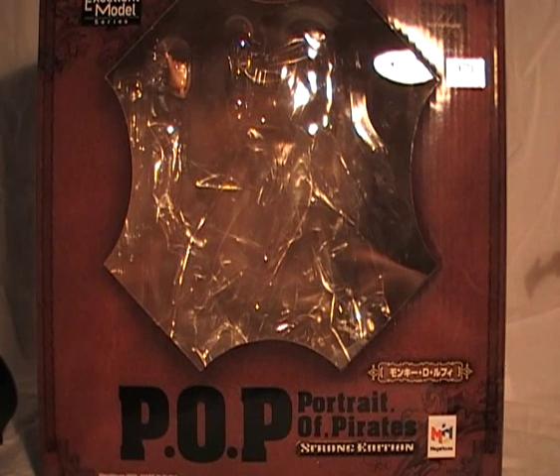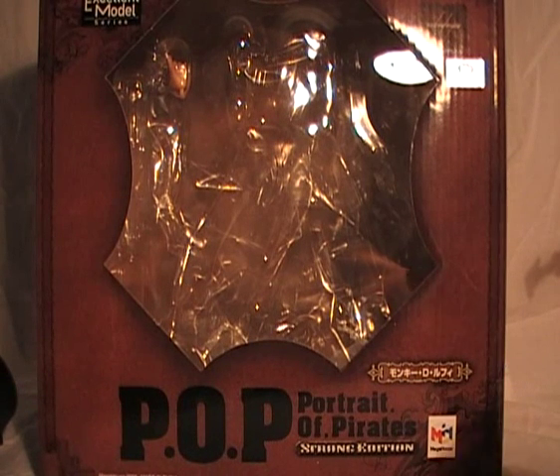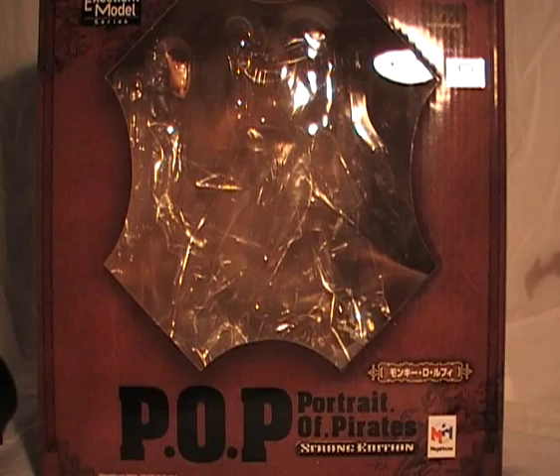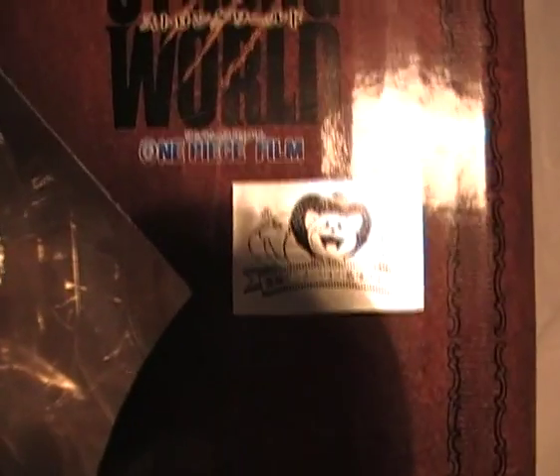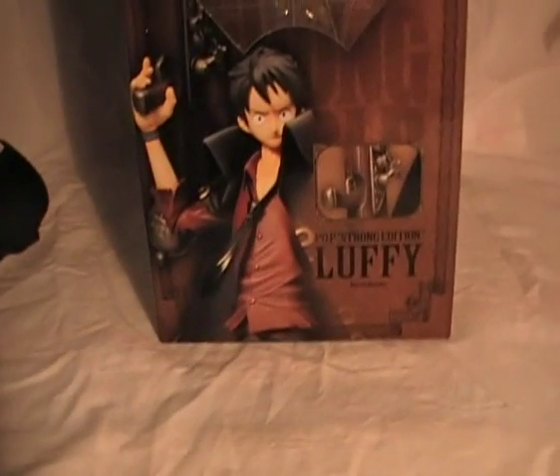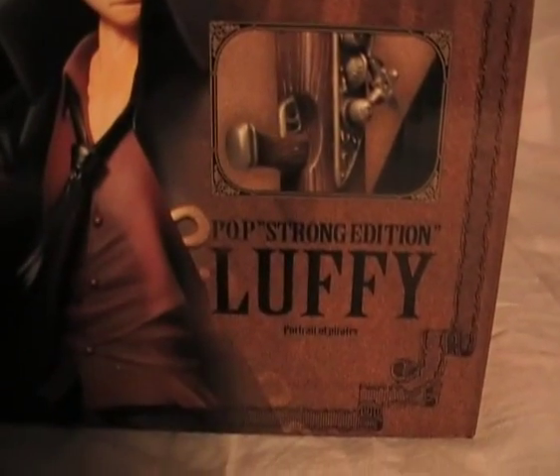Hello people, one-man collectibles here and this is my review about the Portrait of Pirates line, Strong Edition, Monkey D. Luffy. So as you can see here there is the box. It says Mega House Portrait of Pirates Strong Edition Monkey D. Luffy in Japanese. We have the official sticker — Strong World film. This is the best line I think from Mega House for the One Piece figures.